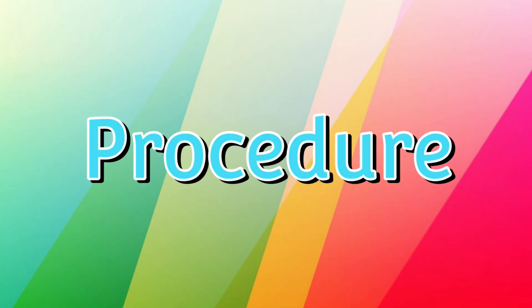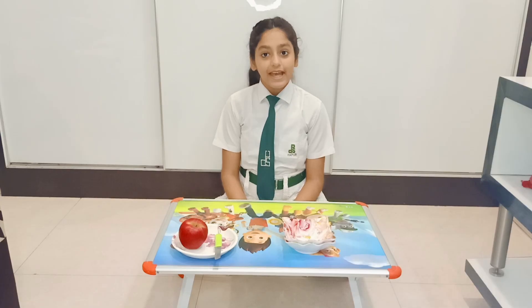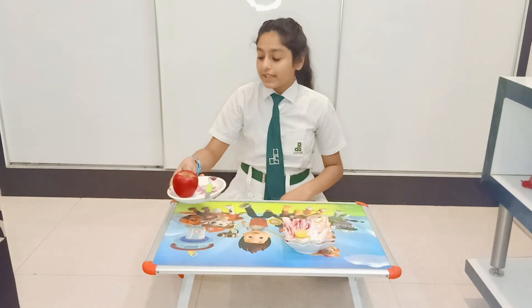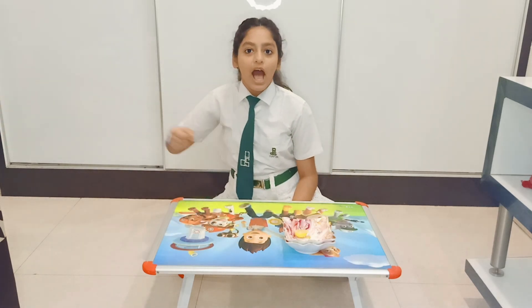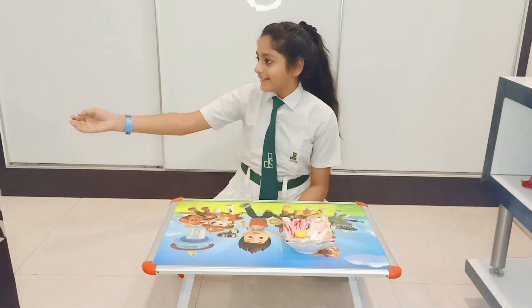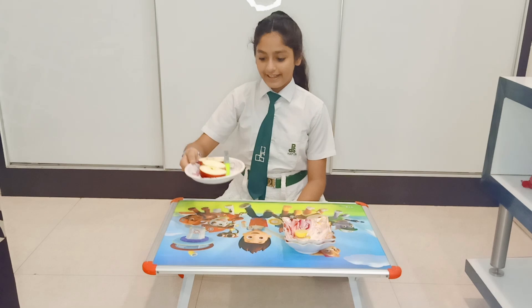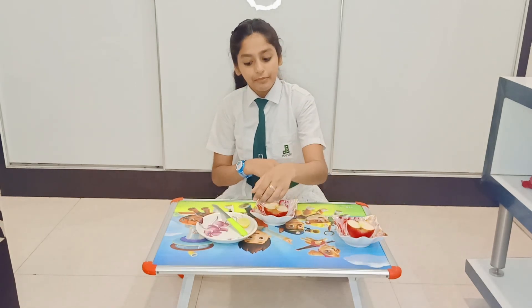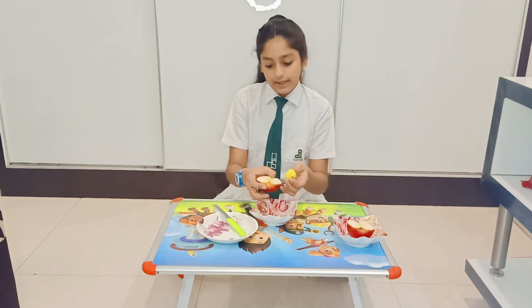So let's start. First, we will cut the apple into two halves. For this, we should take the help of any elder in the house because it is not safe for kids. Now, we will put one half aside and take the other half and apply lemon juice over it.